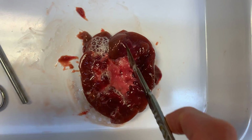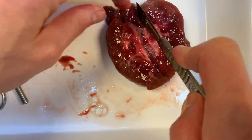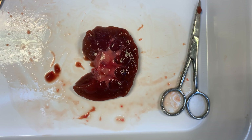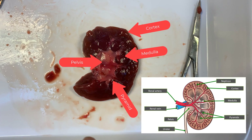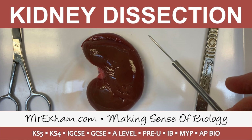What we'll do now is just continue to cut this through in half. And hopefully here you can see the typical kidney shape, and the cortex, the medulla, the pyramids, and the pelvis.